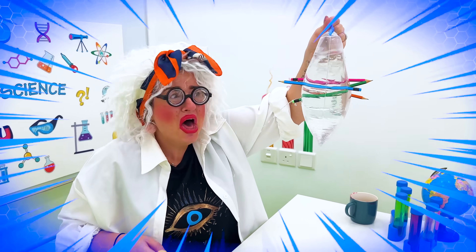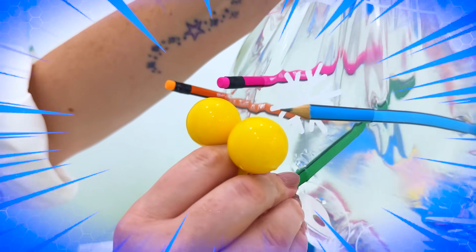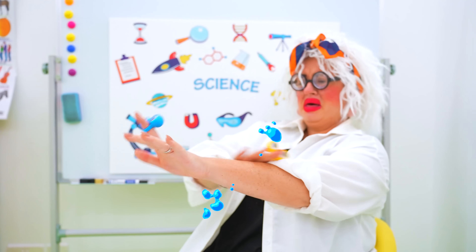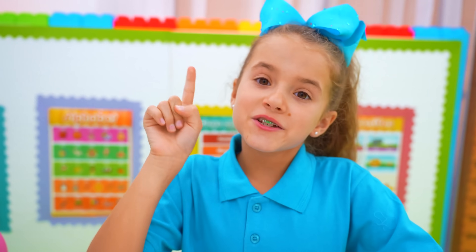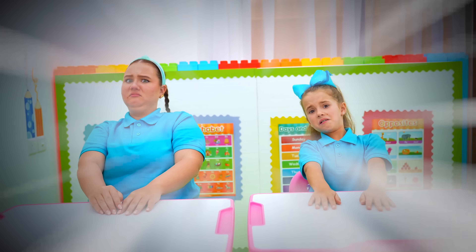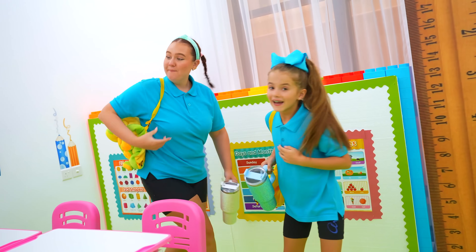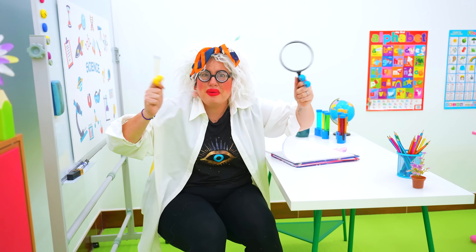Oh no! Can we try? No! Don't forget, your homework is to make an experiment!